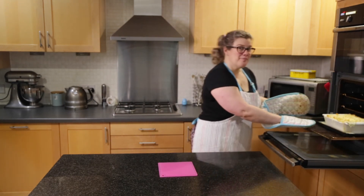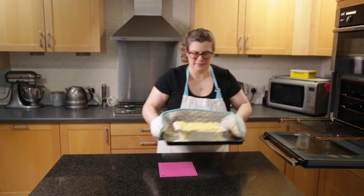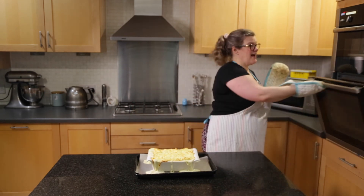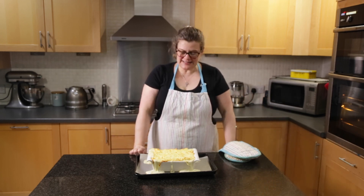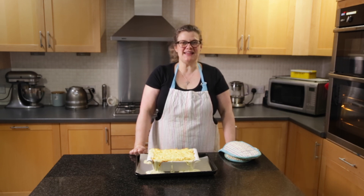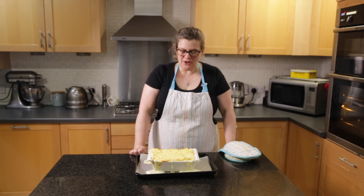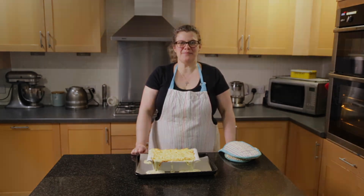It's a good job I put the pie onto a baking tray because it has bubbled out a little bit. The top is looking golden and will be slightly crunchy, and it's all ready to serve. I would normally serve it with garden peas, but it's also nice with any green veg such as asparagus or green beans, or even glazed carrots. For a lighter meal you could serve it with some salad. I'm not going to waste any time - I'm going to dish some of that up.